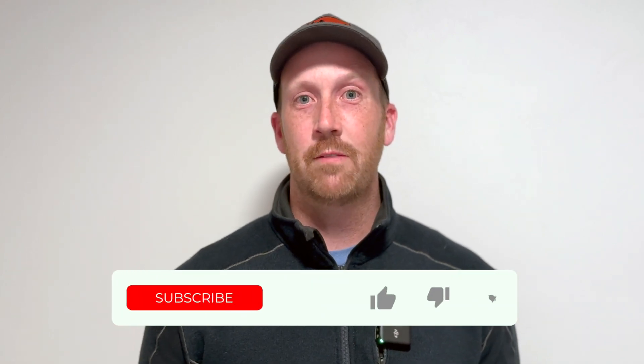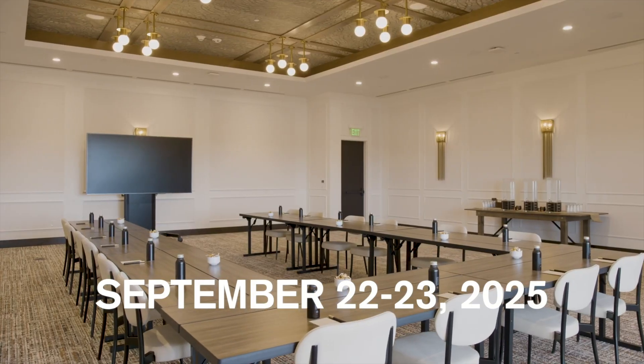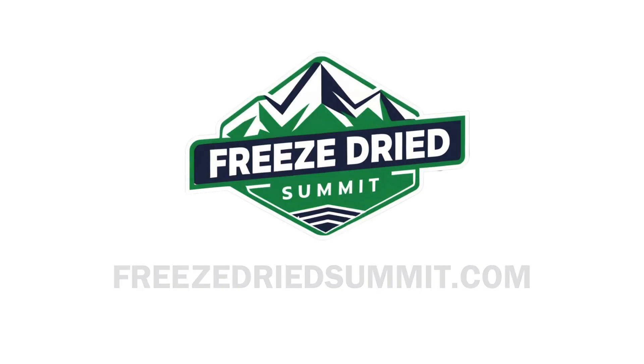Hey everyone, I'm David, host of the Freeze Dry Business Channel. Give this video a like if you're enjoying the content, and subscribe to stay more connected to this industry. I've got a fantastic opportunity for you to network with entrepreneurs and experts in the industry — that's the Freeze Dried Summit happening in 2025, September 22nd and 23rd. If you want to learn more or purchase your ticket, go to the video description and visit freezedriedsummit.com.